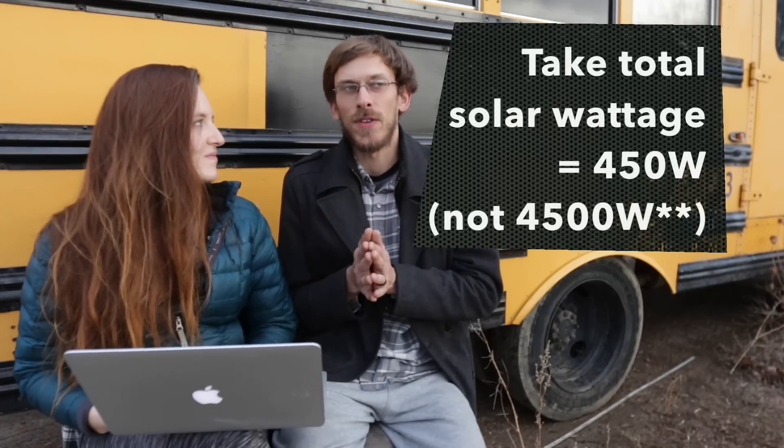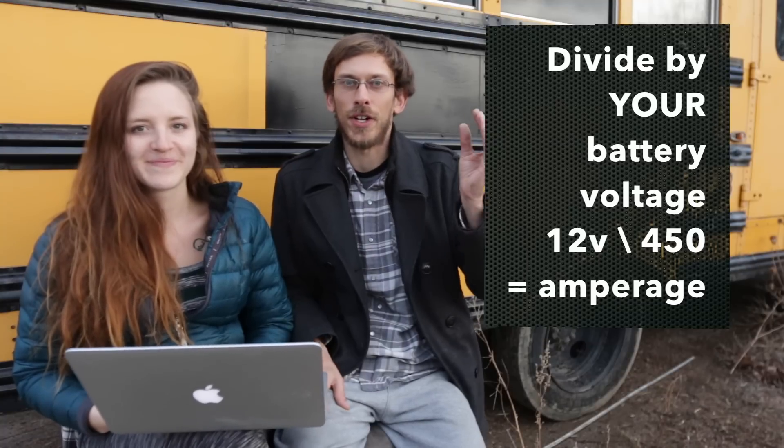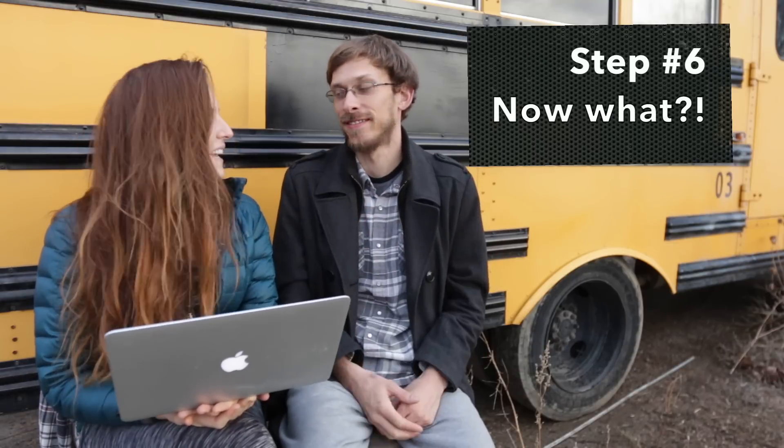The charge controller takes incoming power, regulates how much your batteries actually get, and ensures a full charge. It also has an on-screen display telling you what's going on — I wanted to know everything. To figure out what size solar charge controller you need: work backwards from the math. Take 4,500 watts, knowing you have 12-volt batteries, and the result is your amperage — ours came out to about 37.5 amps, so I got a 40-amp controller. Round up to be safe. And if you add more to your system, you may need a new charge controller to regulate it.